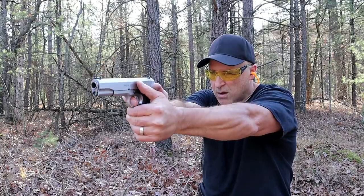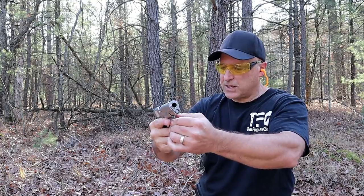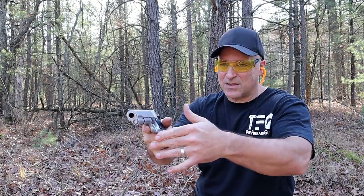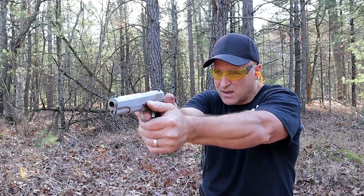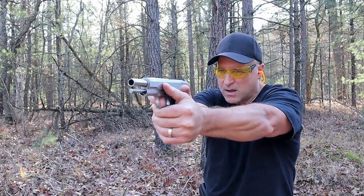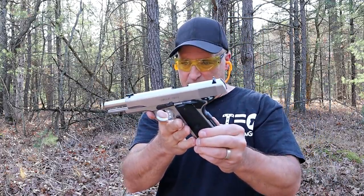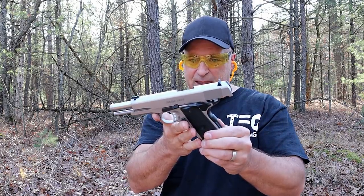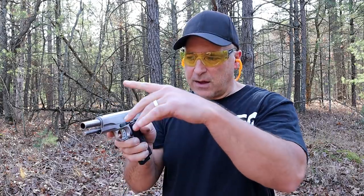Whoa — I flinched. I engaged the thumb safety. I'm missing my target and I did feel a difference. I think the flinch happened because the recoil was greater — I held the sights the exact same place. Let me load up five more rounds and then we'll check out that 170-grain Underwood ammo to see if there's a difference, because that one travels even faster.